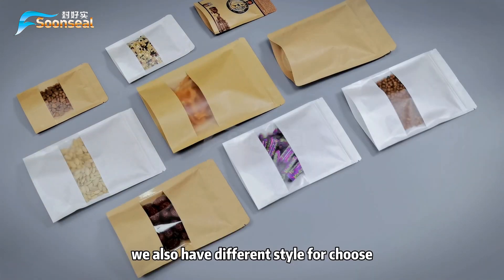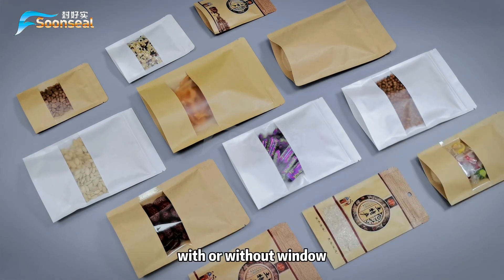We also have different styles to choose from, with or without window, and customized print is welcome.